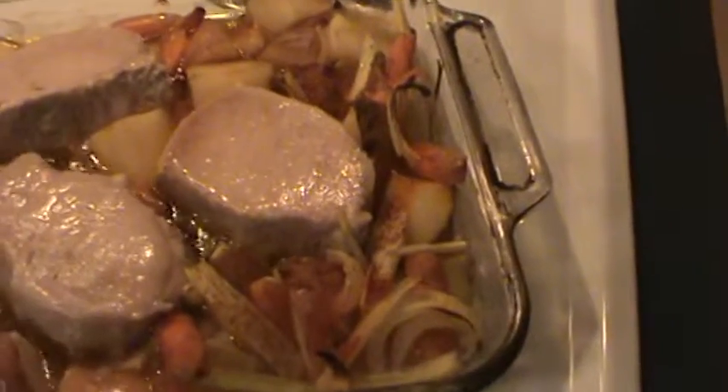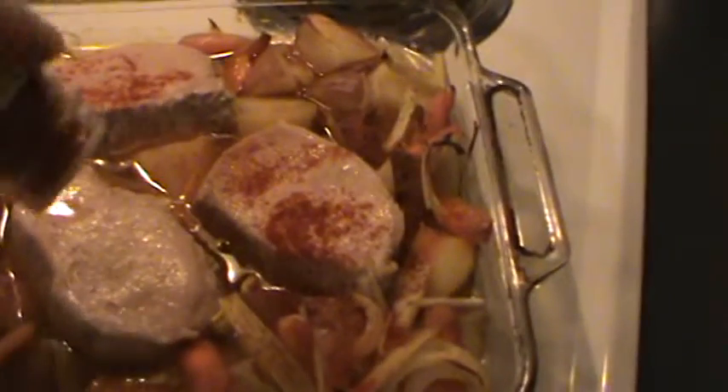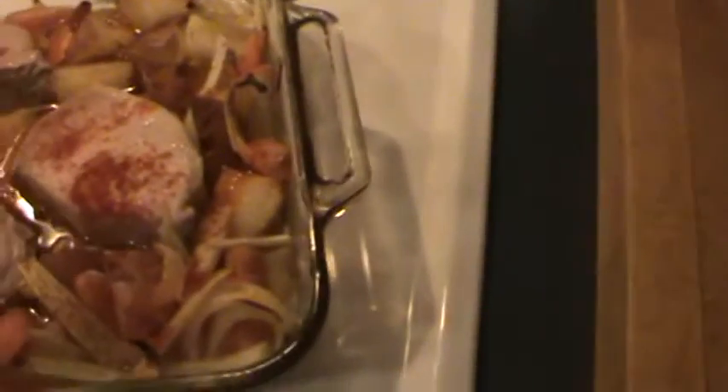We're just about done, but there's a lot of wine and water still in there. So we're gonna juice them up a little bit with some more cayenne. I really like cayenne pepper.